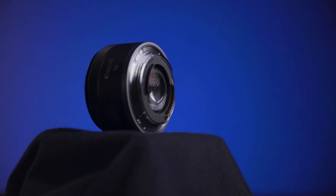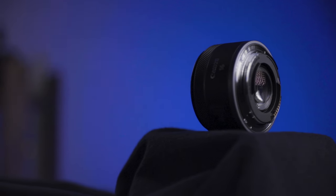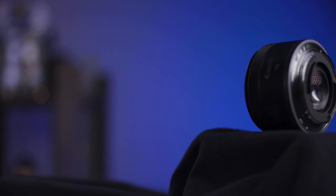It does have a metal lens mount, which is definitely going to help with durability when you're taking the lens on and off of the camera. But it does not have any weather sealing, and there's no lens hood included with this lens.